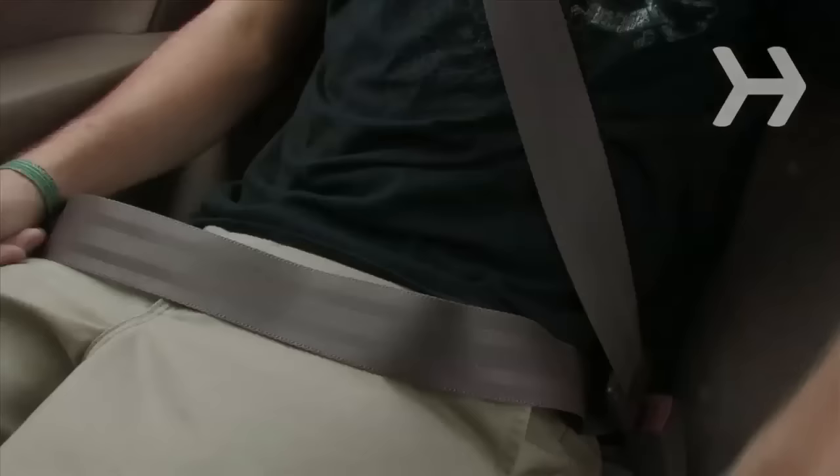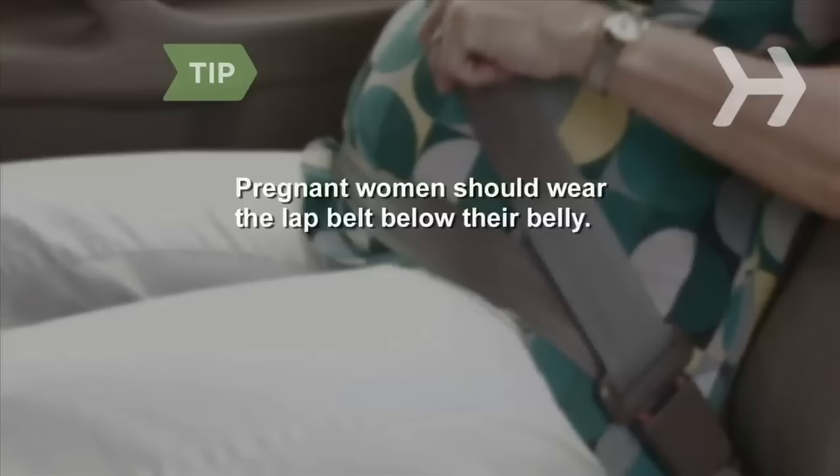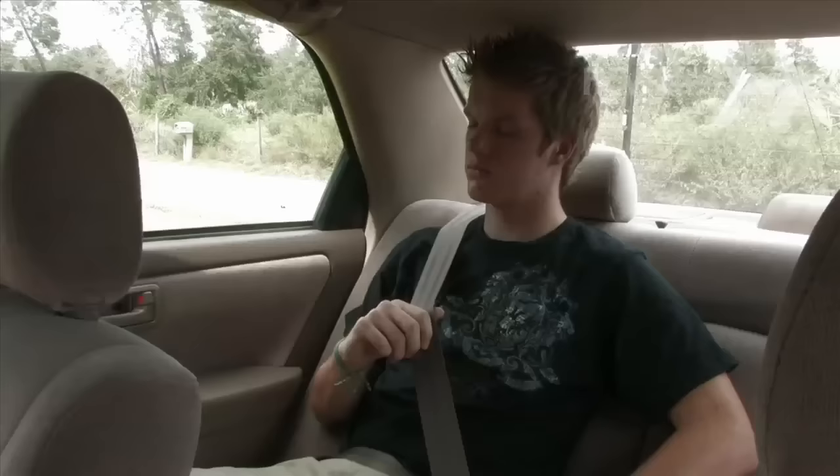Step 2. Adjust the lower belt snugly across your lap and pelvis area, never your stomach. Pregnant women should wear the lap belt below their belly, not on or above it.